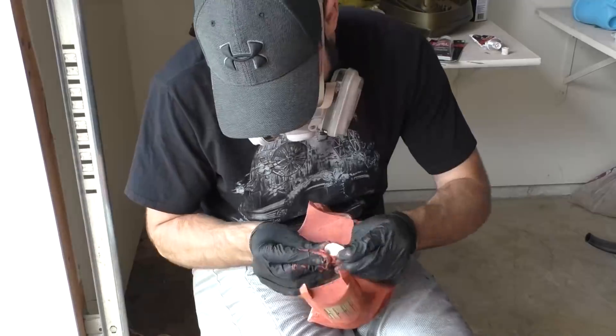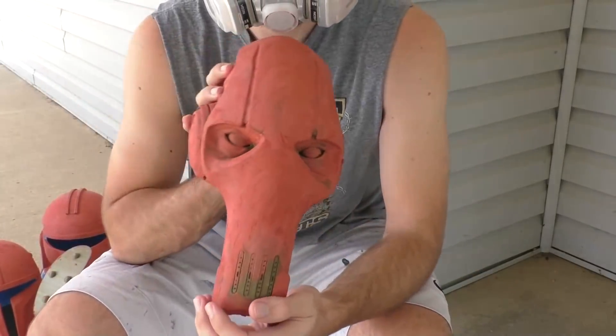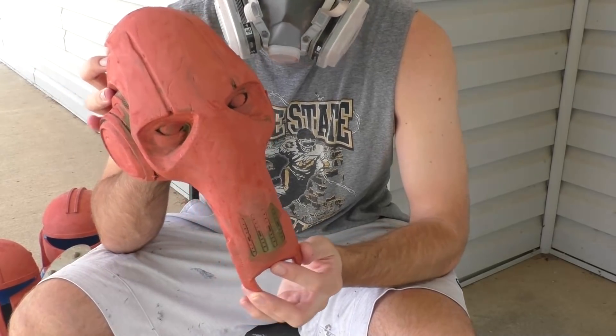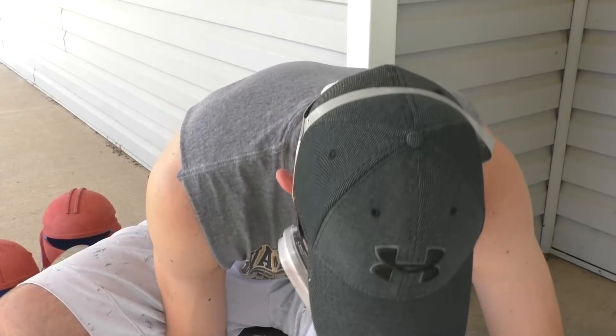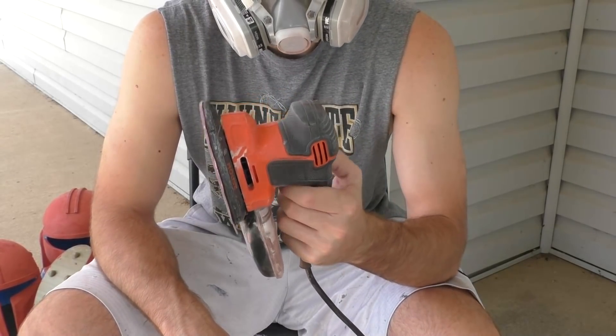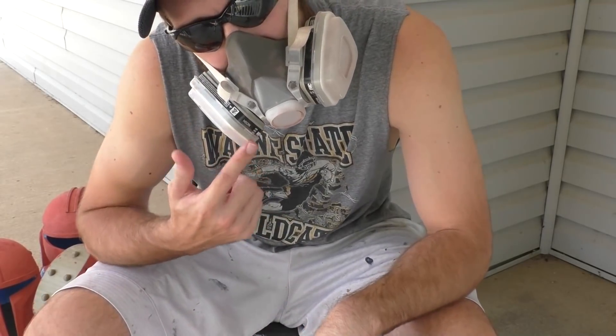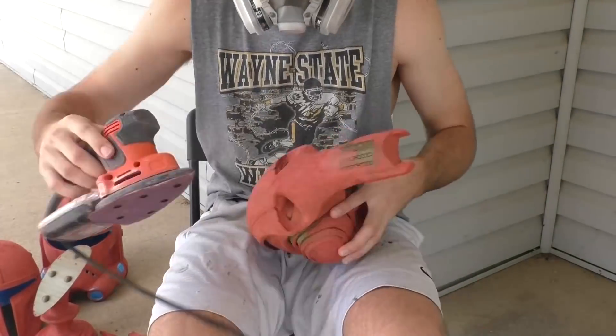I'm really not a fan of sanding, so we're going to try and make this as painless as possible. I like to start out with a mouse orbital sander with a 120-grit sandpaper pad attached to it. This little guy is going to speed up the sanding process pretty considerably — it can sand a lot of the Bondo really quickly.